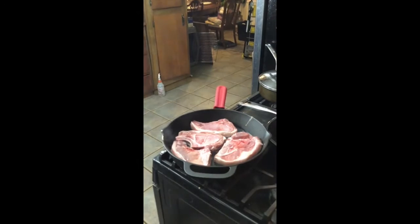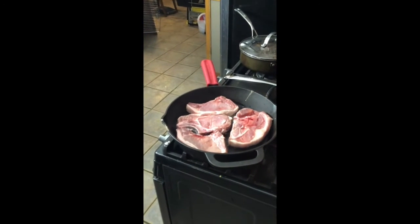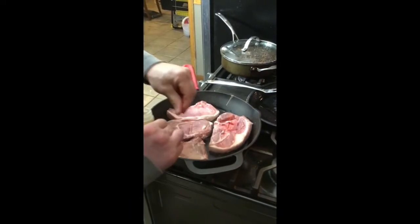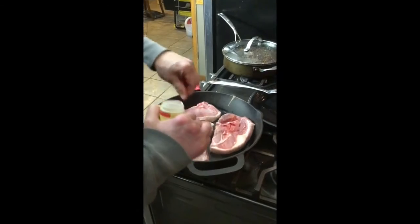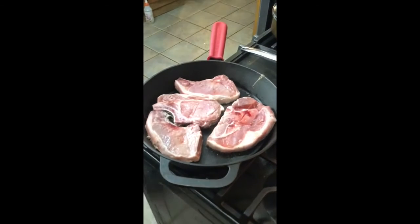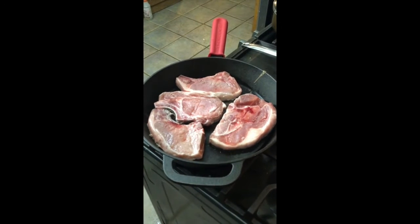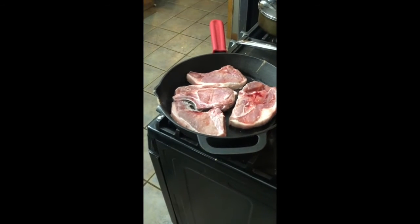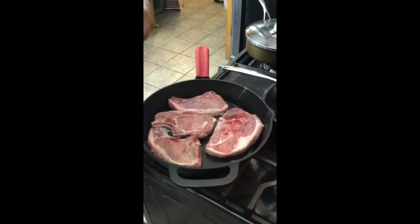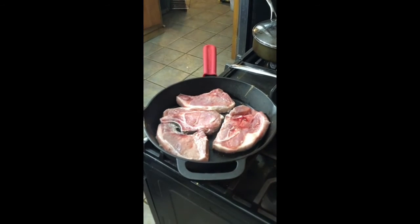Did you put any seasonings on them? Just salt and pepper right now. I'm going to do a little thyme leaves on here, just a little bit, just to add some extra flavors. It's all about the flavor! Take a little rosemary leaves — just a little bit goes a long way. We don't need to fill up the pan with them or anything like that.